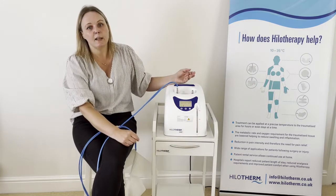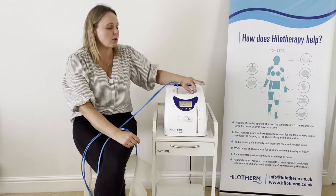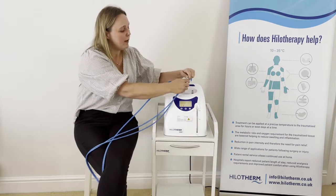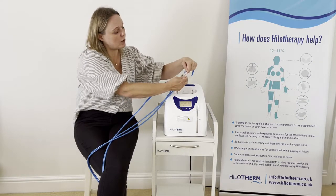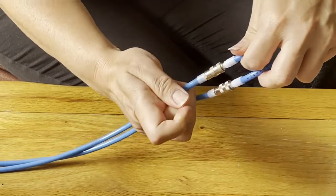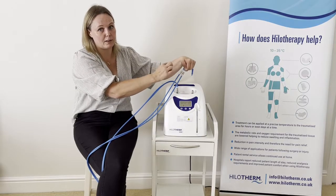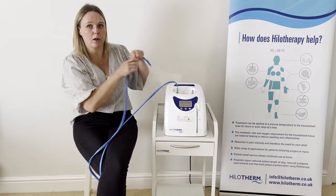Over time the connectors can start to stick, so if that is happening you can use either Vaseline or WD-40 to lubricate those points and keep them free moving. The connectors on the end of the long blue tubing work the same way — pull down and place on. If you don't have a cuff connected, make sure they are down away from the end of the tubing rather than popped up, otherwise water will come out.